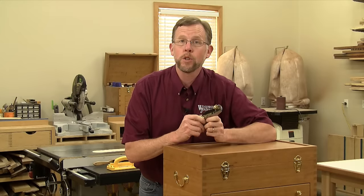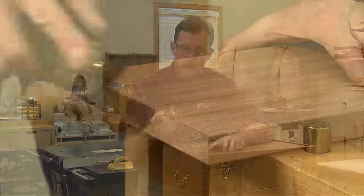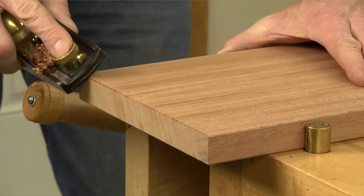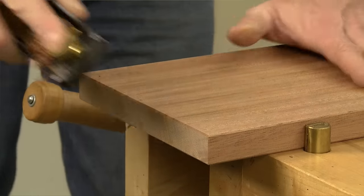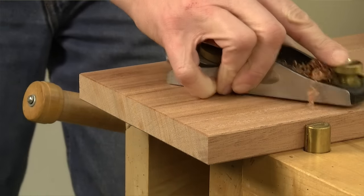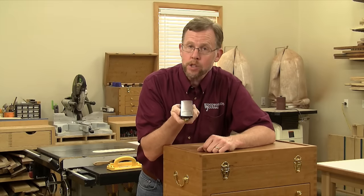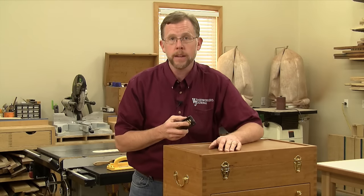A block plane is another good tool for breaking edges, and it gives you just as much control as the trim router. When I'm breaking edges with a block plane, I hold the plane at about a 45-degree angle to the edge, and I count the number of strokes I take so that all of my edges all the way around will look the same when I'm done. Set the tool for a very light shaving, and it'll do a neat job on both edge and end grain.